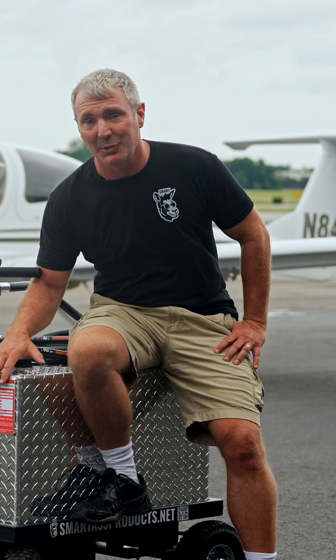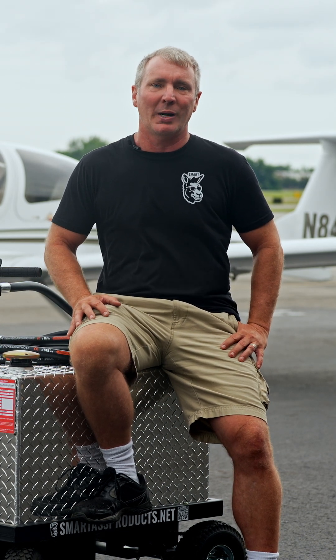Hey, I'm Jerry Hoffman, owner of Smartass Products, and today I want to introduce you to the Smartass Fuel Mule — your compact, convenient solution for aircraft refueling right where you need it.